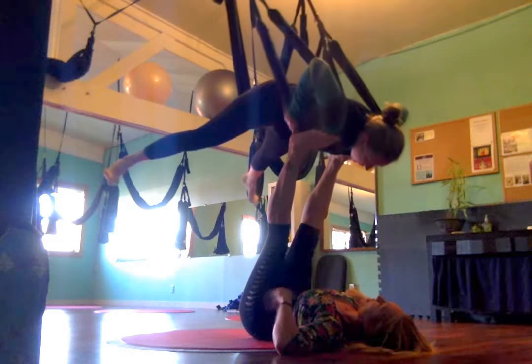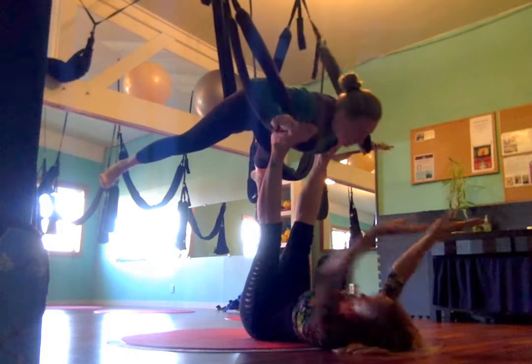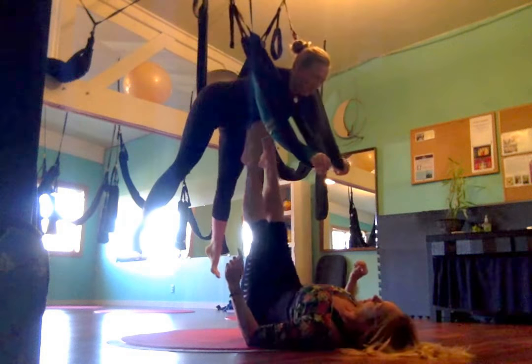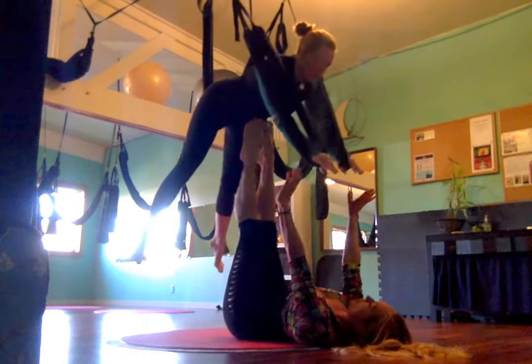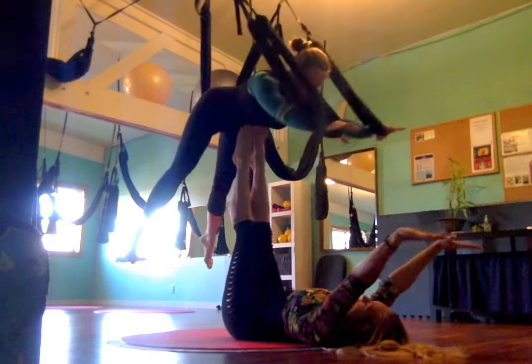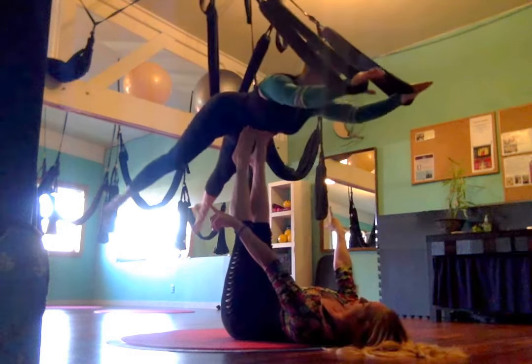Go ahead and grab those, and then press, press, press, come up. My feet will be by her solar plexus. Your arms are out, like super flat. Legs are wide.